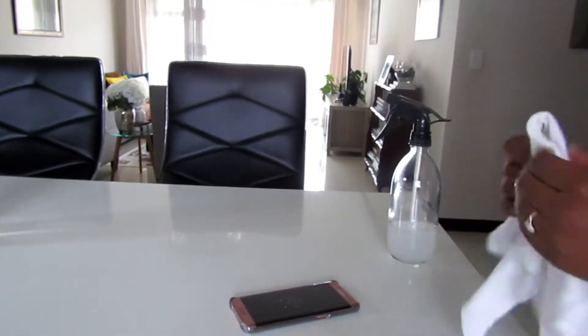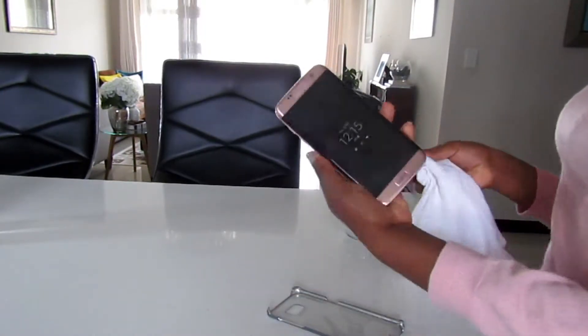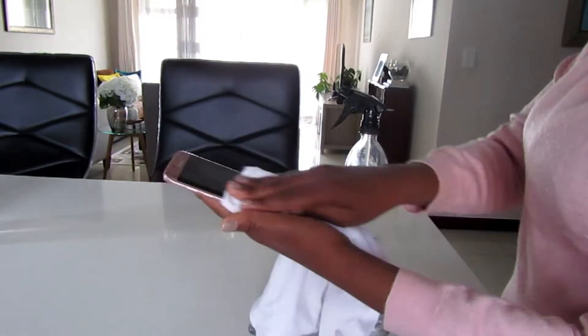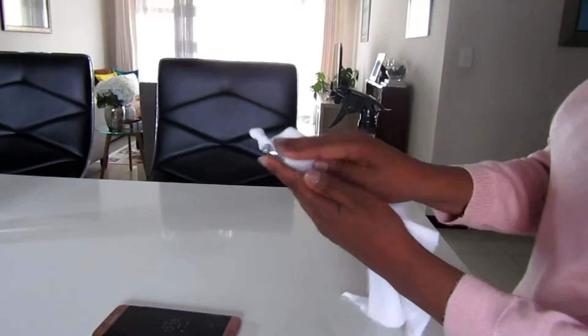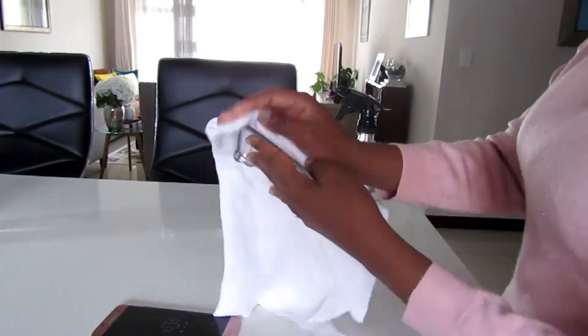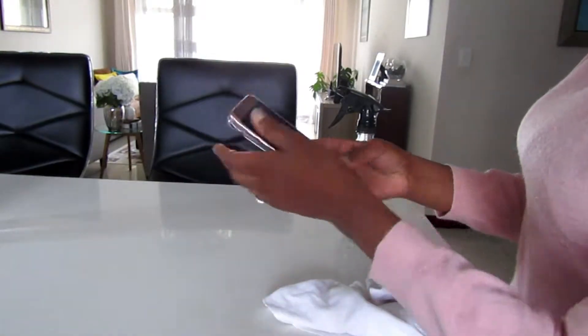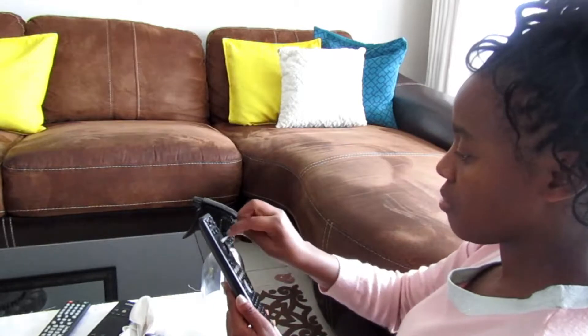One of the most germ-covered things we touch every day is probably our phone. I disinfect my phone on a regular basis using the same rubbing alcohol and essential oils solution, and I'd recommend you do the same — we are carrying so many germs on that thing and we definitely need to disinfect it regularly.